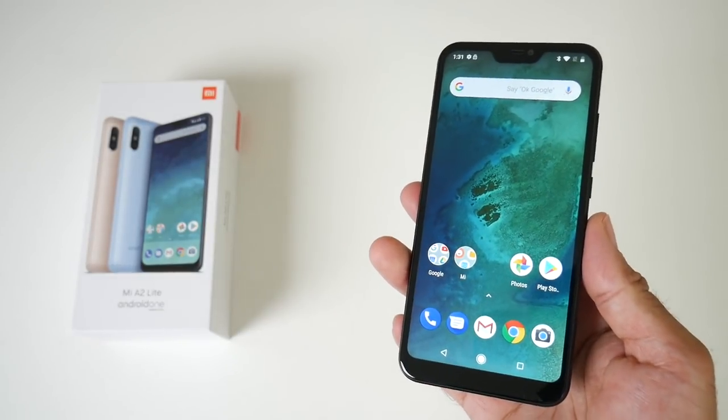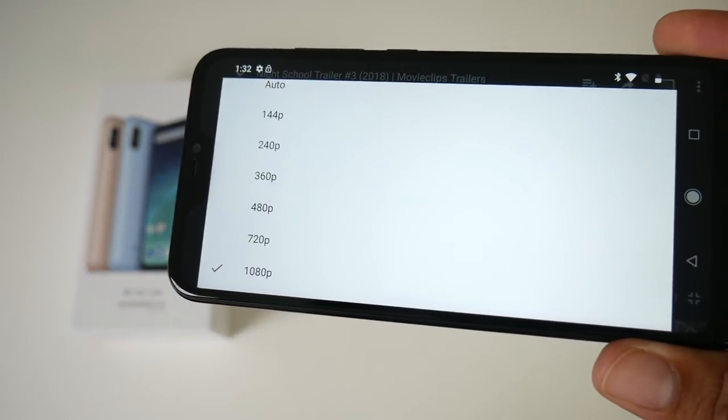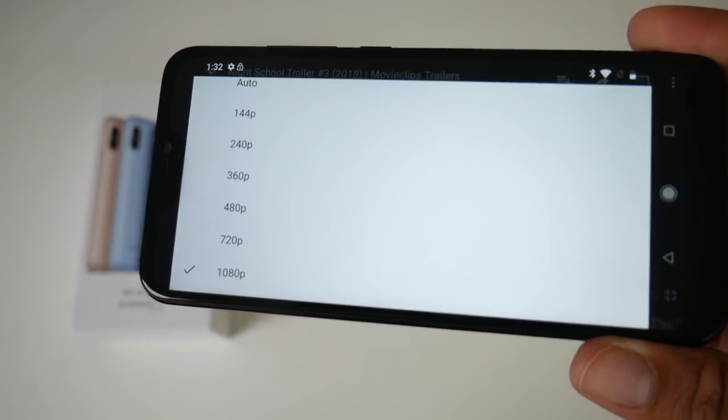Let's go ahead and see how this device handles full HD streaming on YouTube. As you can see, you can stream a maximum of 1080p on YouTube.